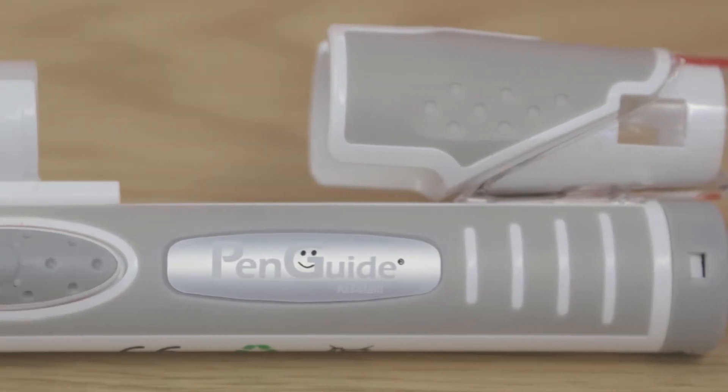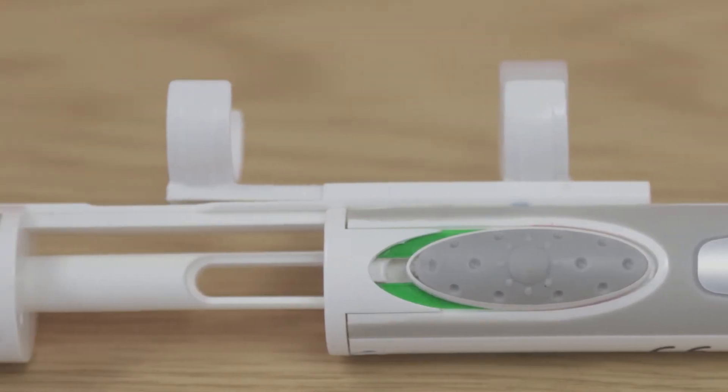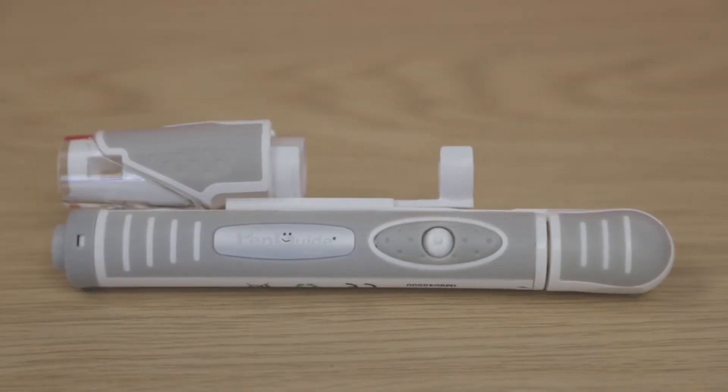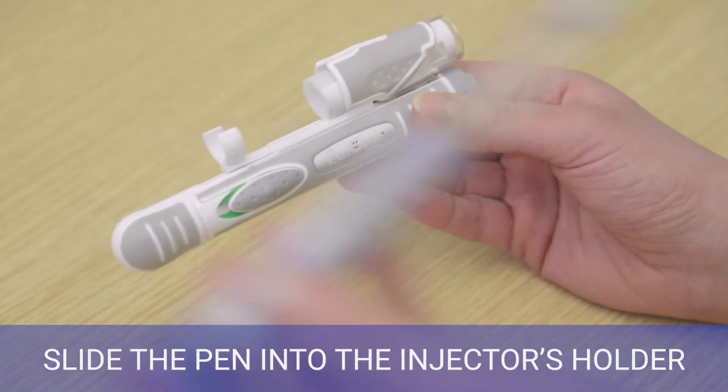It is recommended by doctors and nurses worldwide and is compatible with a wide range of pens and syringes. The Penguide Assistant is simple to use and can be reused every time you need to inject.